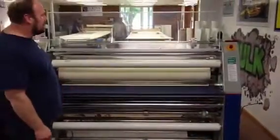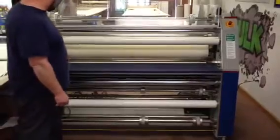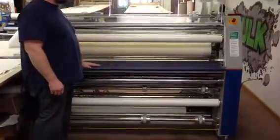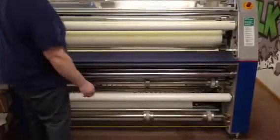This is our Orca 3 laminator. It's in good working condition — it's been maintained. We have the sheet mounting tables on here, and they can easily be taken off and removed for roll-to-roll procedures.